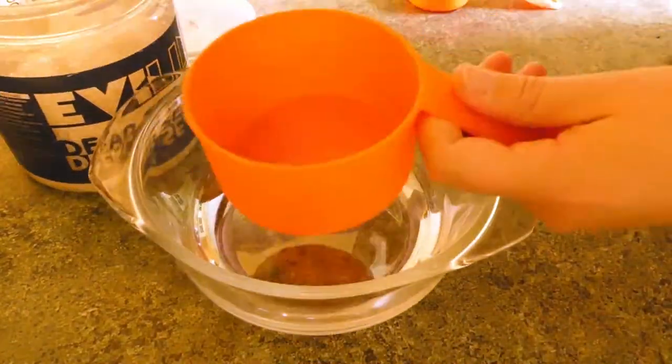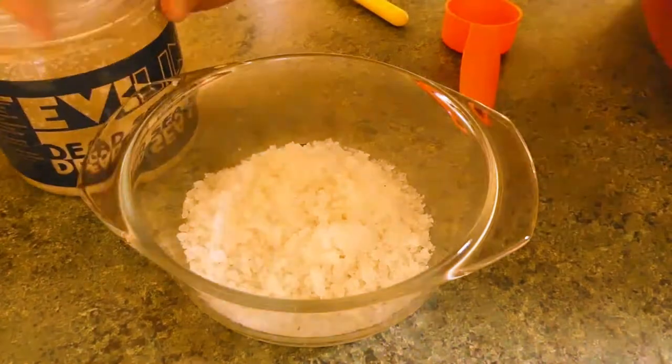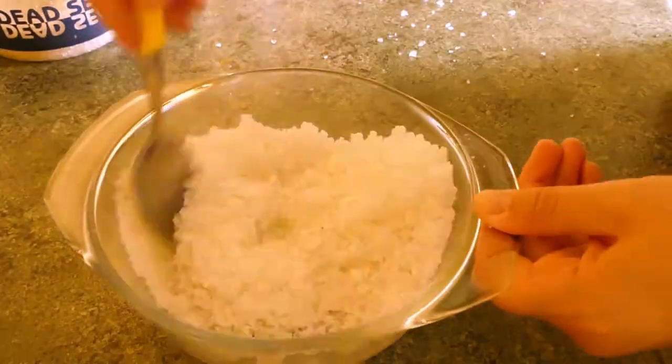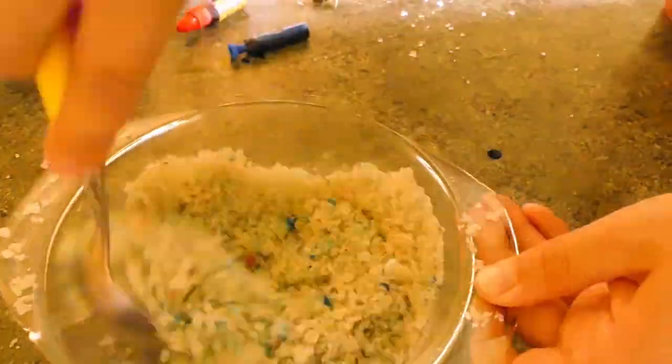Measure one cup of dead sea salt and put it in your bowl. Add a quarter cup of baking soda and mix well. Now add a few drops of red and blue food coloring and mix well again.